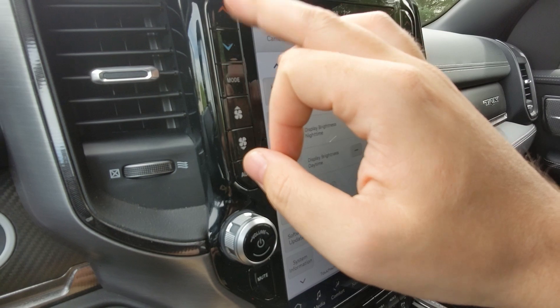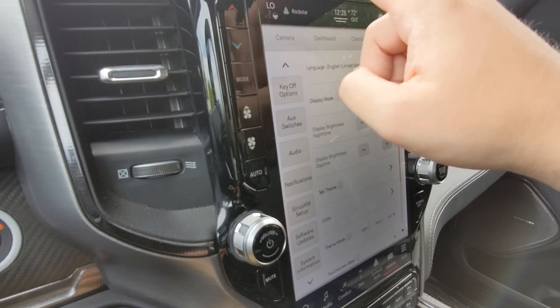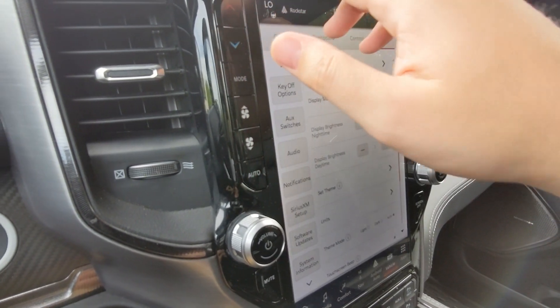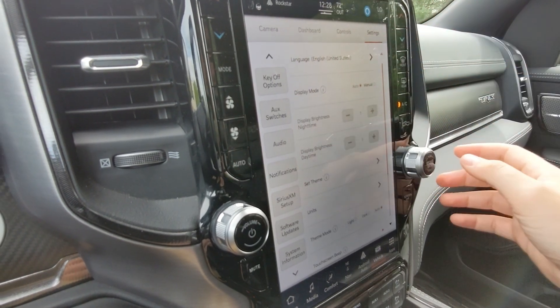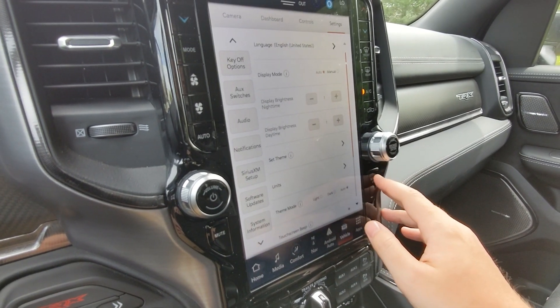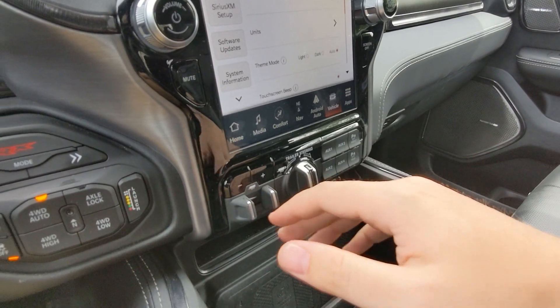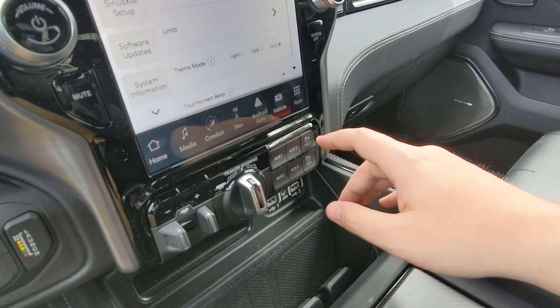Around the navigation screen there are physical buttons: temperature control, fan controls, hazards at the top, lane assistance to the left, more HVAC controls on the right, a volume knob, tuner knob, power button for the display with screen-off capability, and a mute button. Below the navigation display there are a couple of trailer settings on the left.